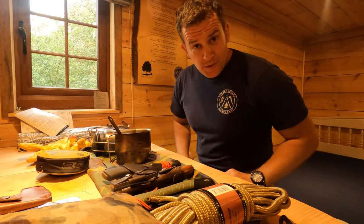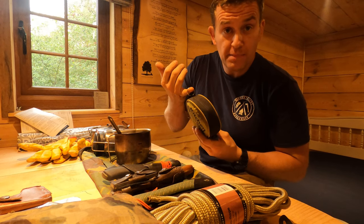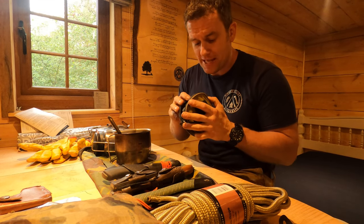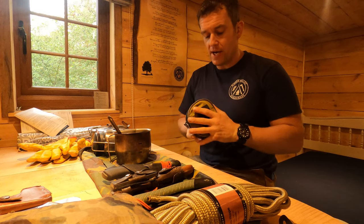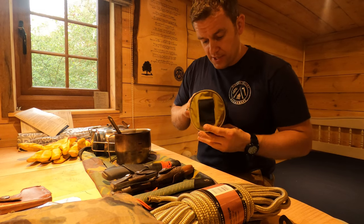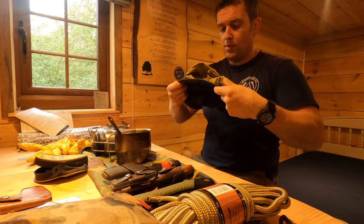Now jumping to another Sea to Summit item — the kitchen sink. It's quite a formidable piece of equipment. All I've done to enhance its accessibility is put a small ring pull on here. These are notoriously difficult to get back into their package. It's got a small loop so it can fit on your belt, it's extremely lightweight, and I've used it everywhere from Afghanistan to Africa to Belize.